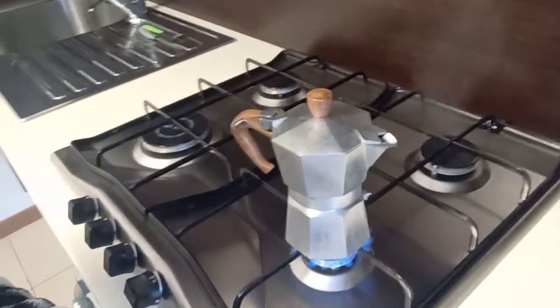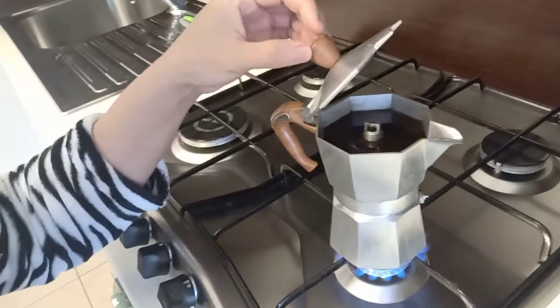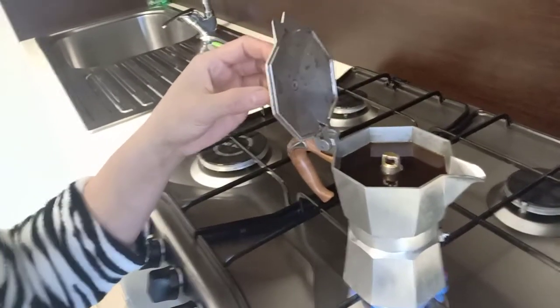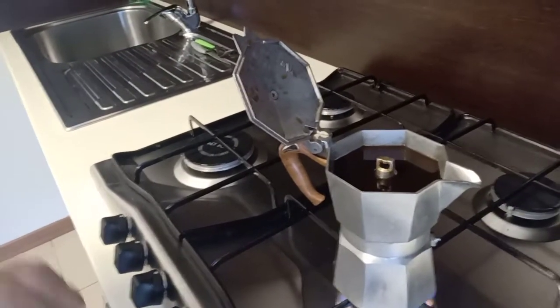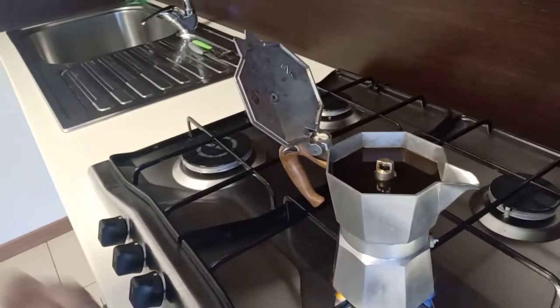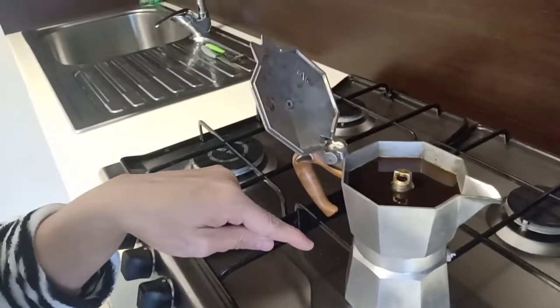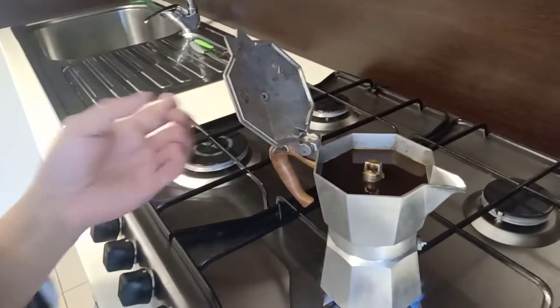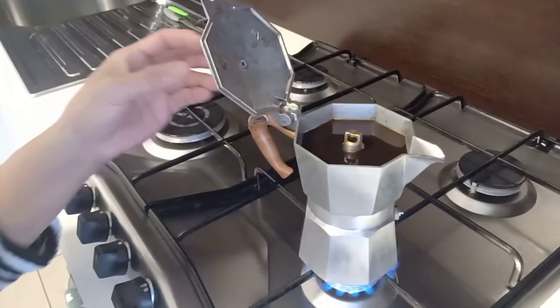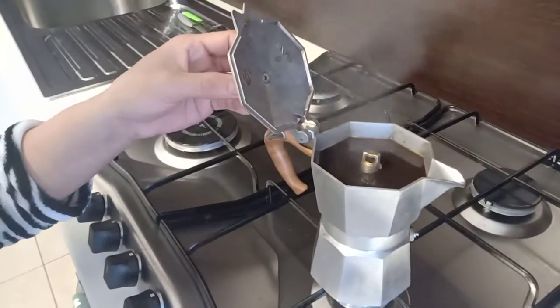Guys, it's boiling. Look, the coffee is coming up. Because inside, they have some pressure to produce air to bring the coffee up. Look, from down, some water inside — the water is coming up. Coffee is coming up, guys. This is the coffee maker in Italy.